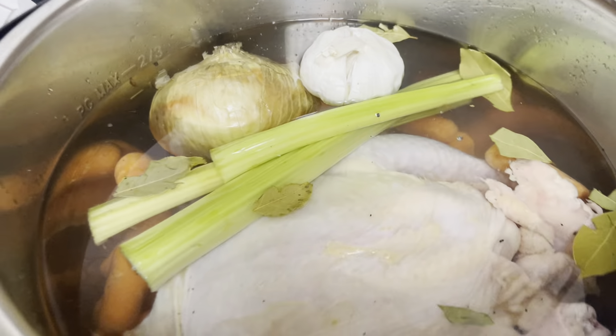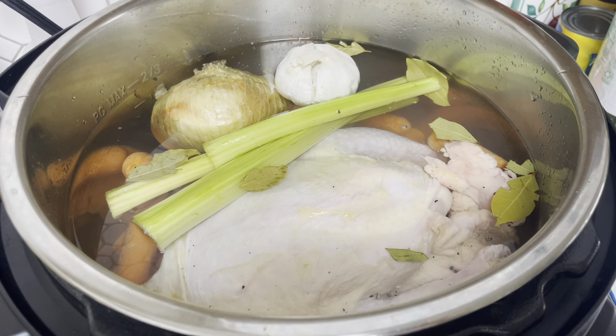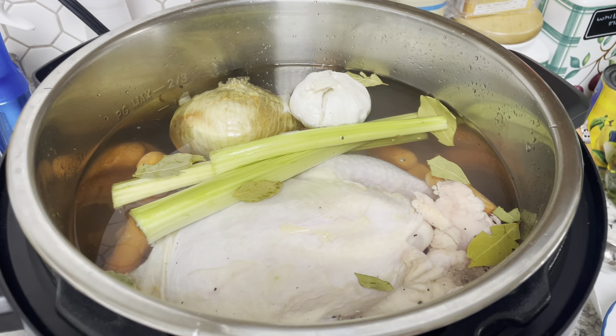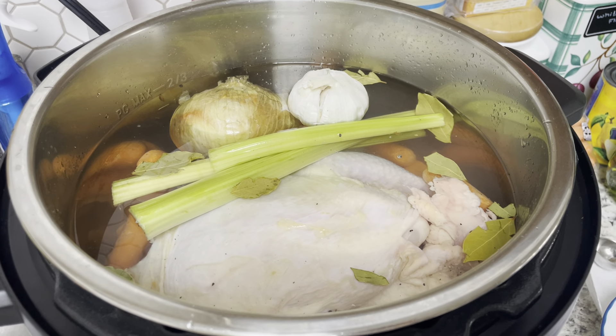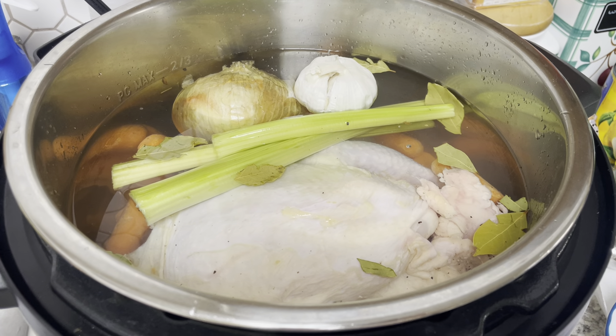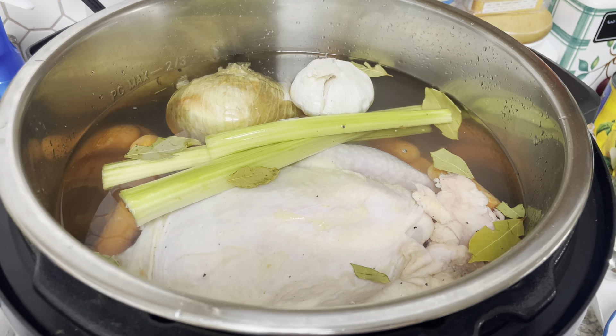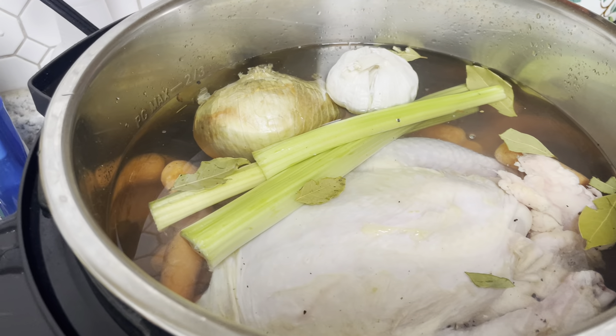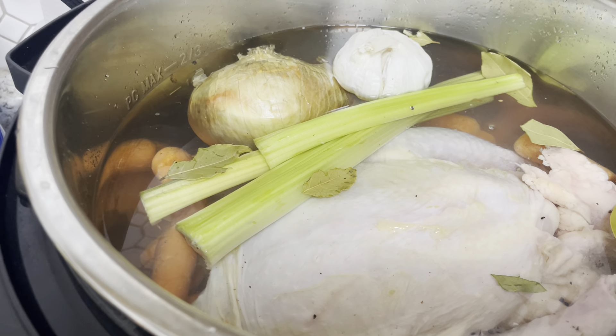Just add water up to your max line. You're going to cook this on high pressure for three hours, then let it do a natural release — which is what I prefer — for about 15 minutes. Then you're going to strain everything out. Take the bigger pieces out first, meaning your chicken, set it aside on a platter, take your big vegetables out, and discard them unless you like to eat them.